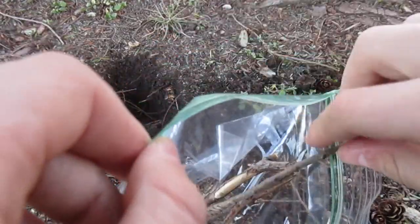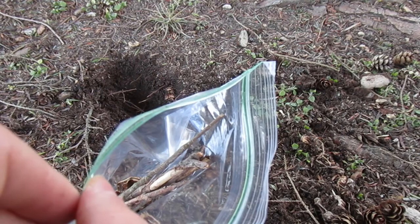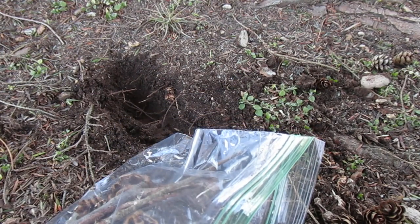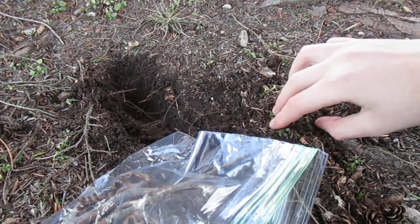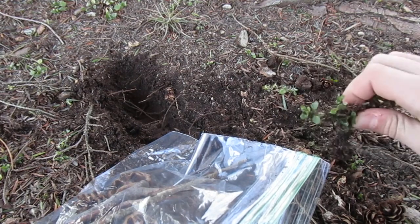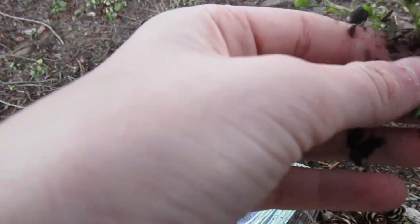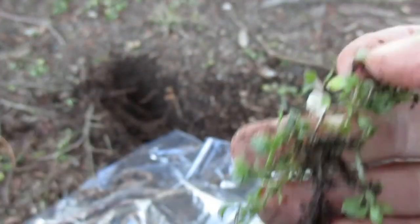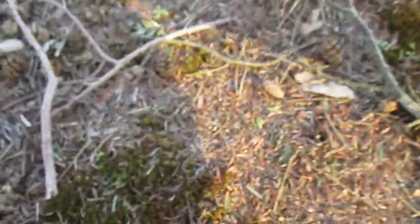Now that we have all the hardscape elements, we're going to start looking for plants. The main thing you want to look for — something that really thrives in terrariums — is moss. I'm also trying to grab a clover, because in my other terrarium I have a clover that is thriving. You've got to make sure you get all the roots. The roots are very hard to get, so just be very gentle. This one is kind of half dead, but if it works it works — if it doesn't thrive I'll just take it out.